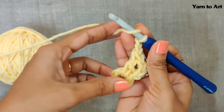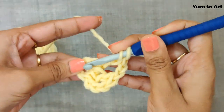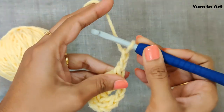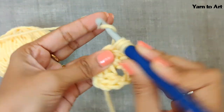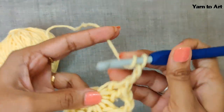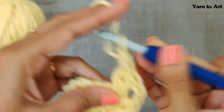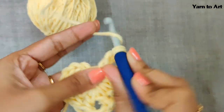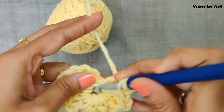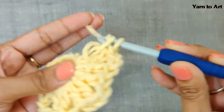For the second side, make two more double crochets in the center hole — one and then two. This is your second side, and for the second corner chain two. Likewise, continue for four more times: make the third side and third corner, fourth side and fourth corner, fifth side and fifth corner, then the sixth side and sixth corner.